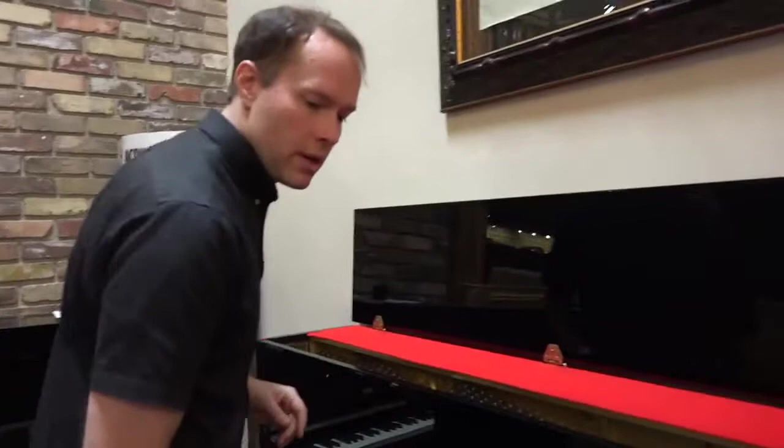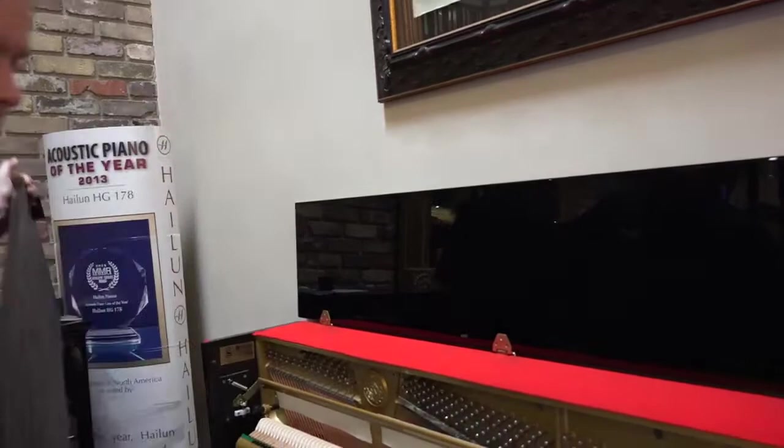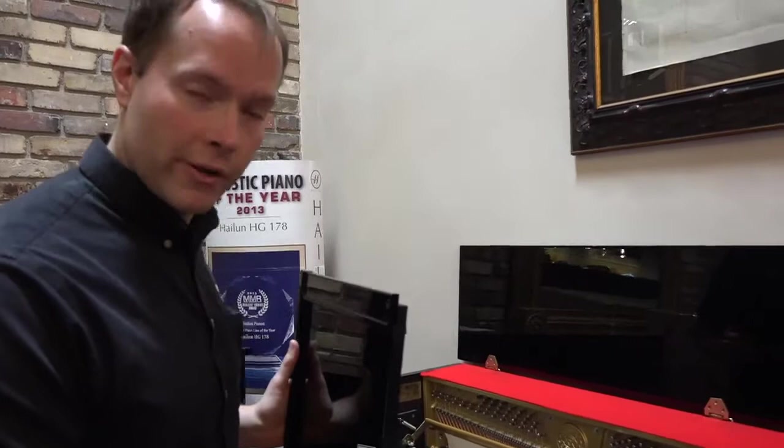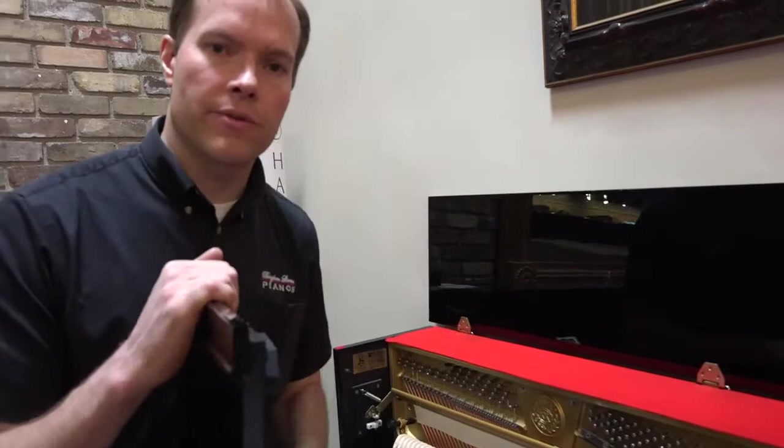1993 is not terribly old for pianos. But nonetheless, there are certain things that need to be done when a piano is 20, 25 years old. And they're all taken care of, without exception, 100%. So just kind of touching on a few things that we've done, taken care of already on this piano.